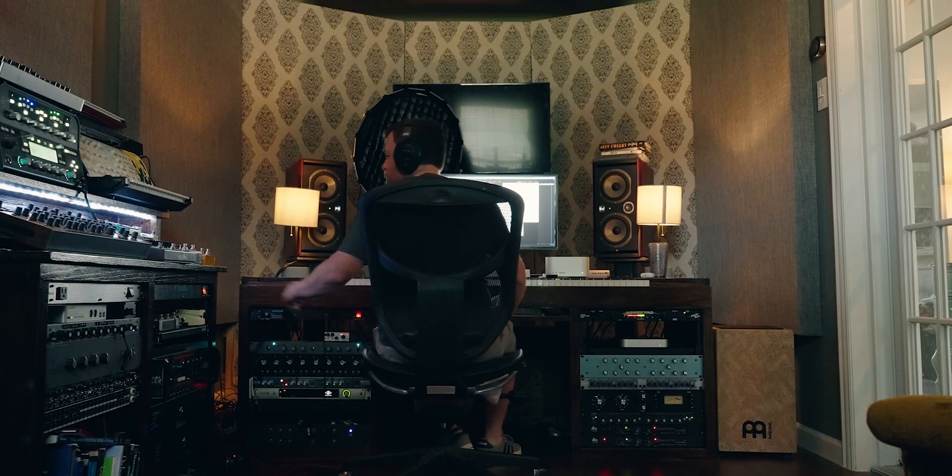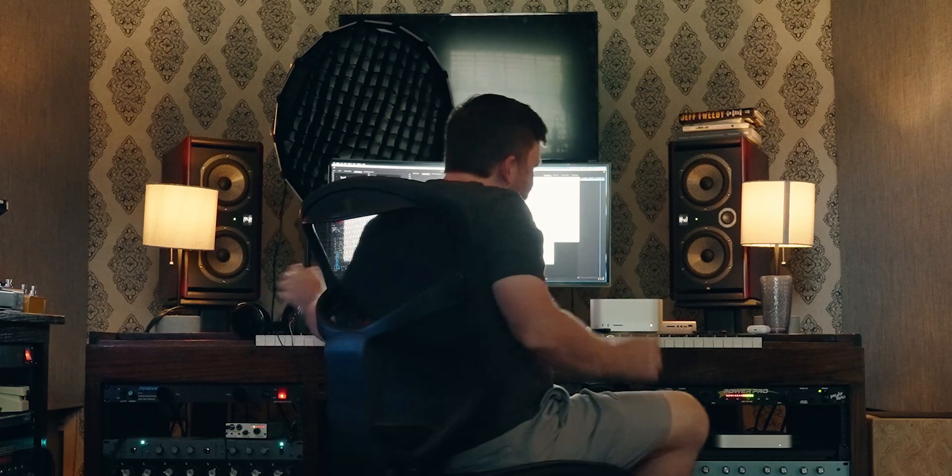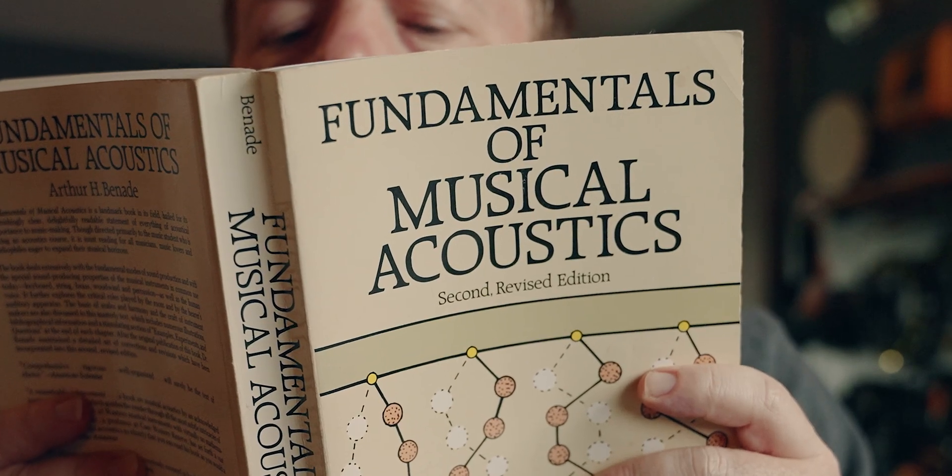One of the most difficult challenges that we face as recording engineers, mix engineers, producers, composers — whatever it is you call yourself — is taking the music that you spend so much time crafting in your studio, in your room, and making that music translate and sound good in other people's headphones, in other people's studios, in their cars, in their earpods.